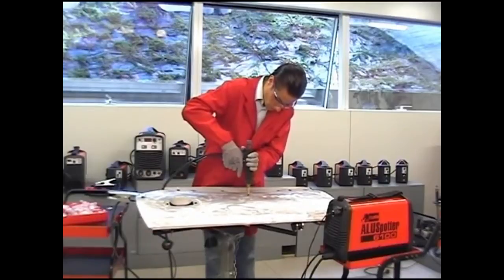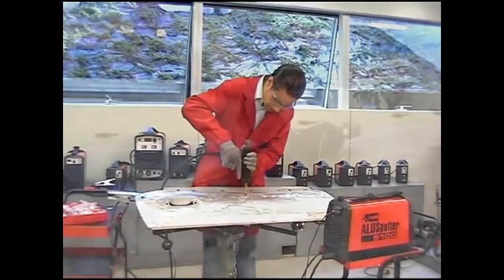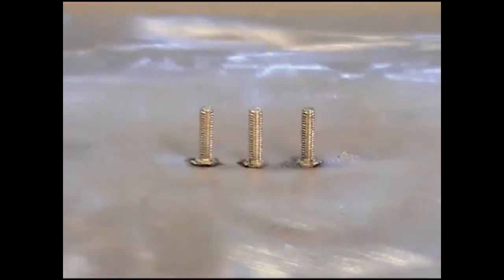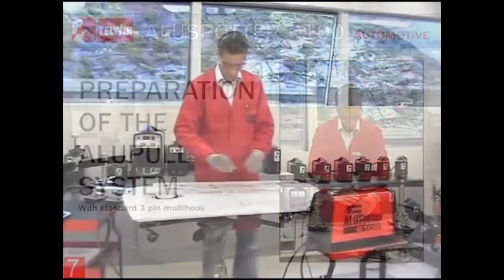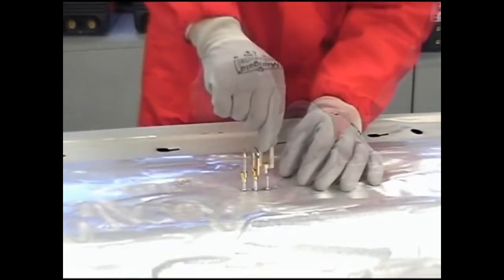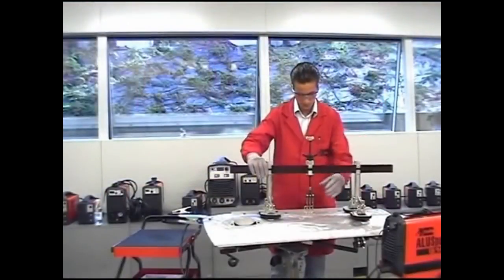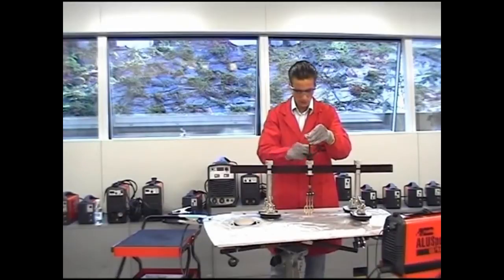According to the damaged area, fix more M4 studs in order to optimize the pulling operation. Before starting the pulling operation, screw the proper rings to the spotted pins. Set a loop pull system ready for pulling by inserting the multi-hook pins into the washers.